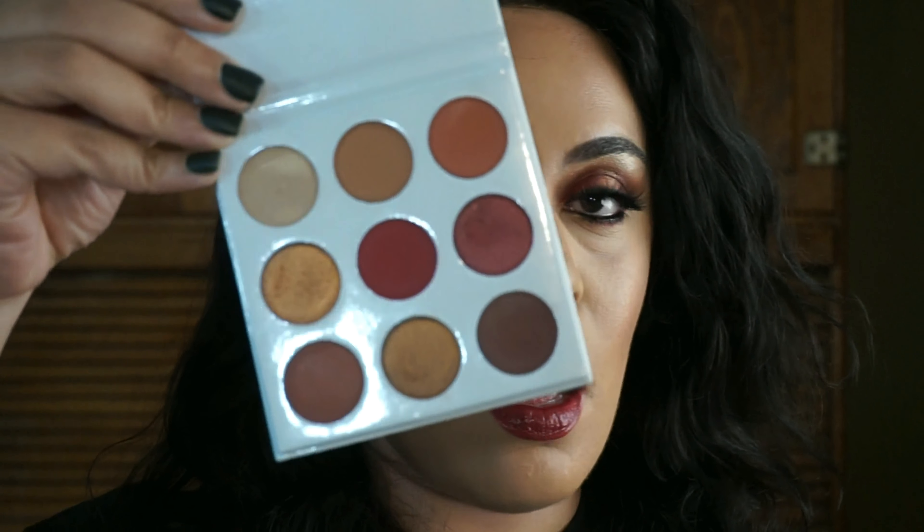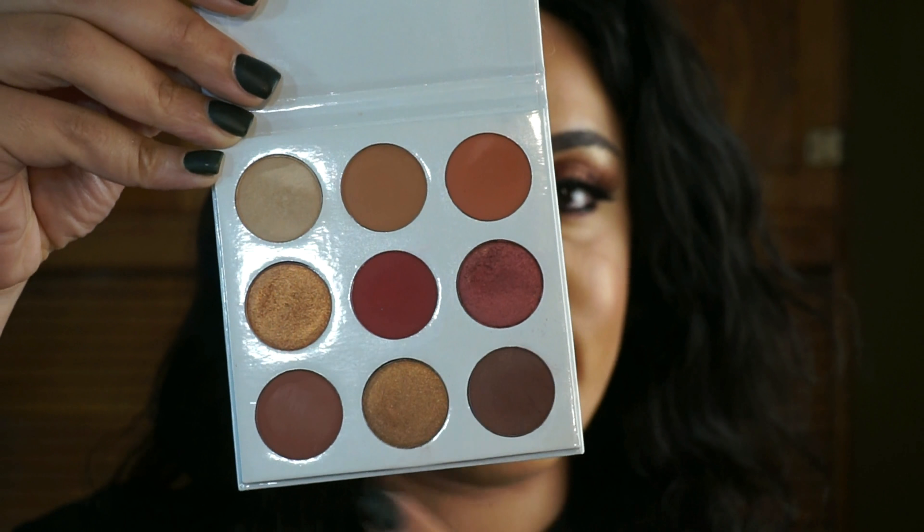This is the second palette that Kylie Jenner has come out with, and these colors are bomb — they're everything. I love reds, oranges, and basically all warm colors. I didn't try to get her first palette because honestly those colors didn't speak to me, but these are perfect.